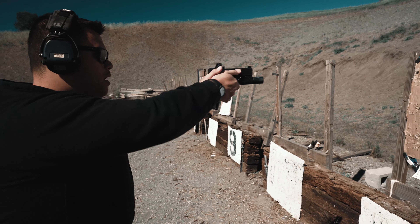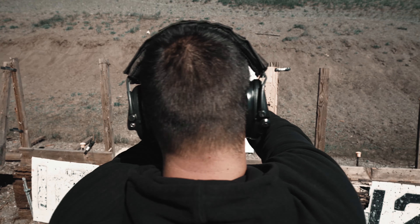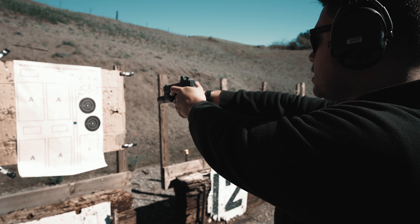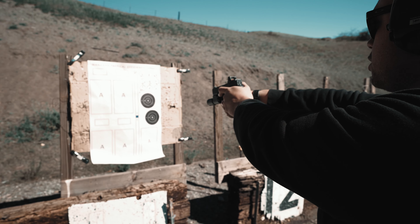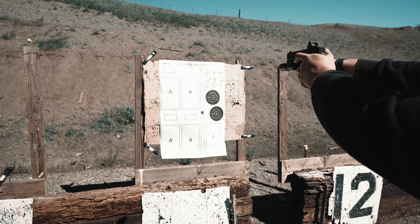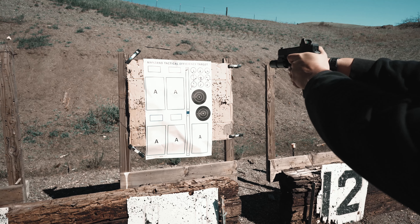So what we like to use it for is you come out, you draw out on the M, which is the top letter of that stick, and you keep staring with your eyes on that M. But as you're staring, you're dropping your gun down to the T. I want to make sure that I'm still focused on that M as I bring my dot back up to the M. I want to make sure that I don't shift my focus to the dot and I continue to focus on the M. Once I'm here, send it.